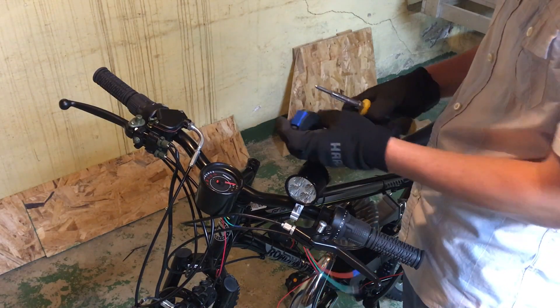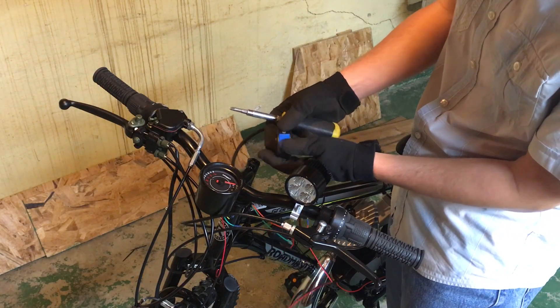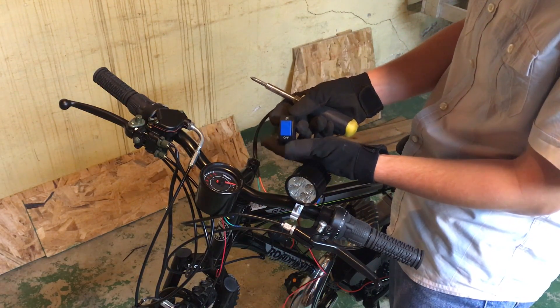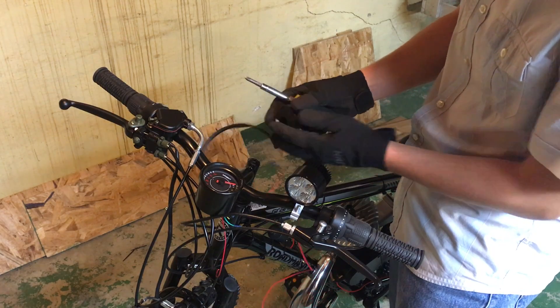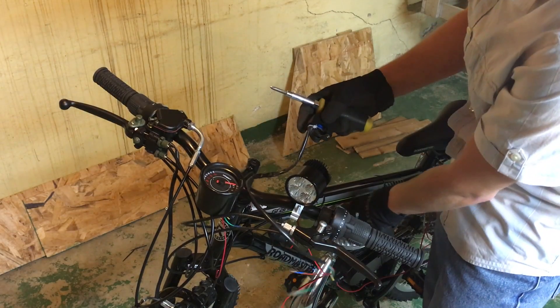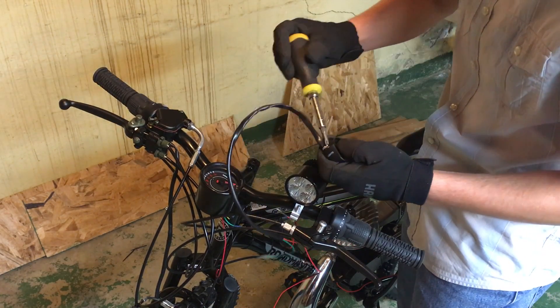First thing to go on the bike — we have this little bike handlebar mountable switch I picked up on eBay. I think it was like $1.50, pretty cheap. We're going to use this to switch the 12-volt electrical system and the ignition. So I'm going to go ahead and put that on right now.